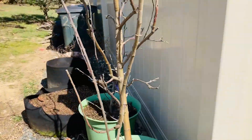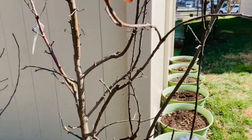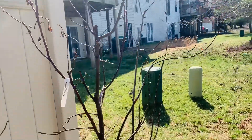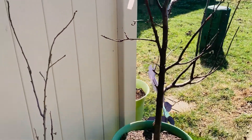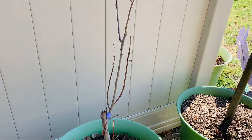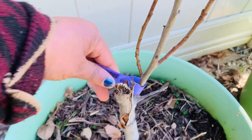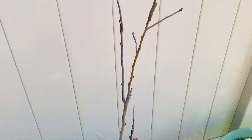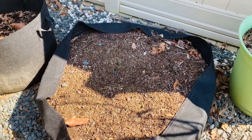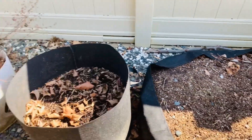Most branches have buds, so that's my Granny Smith. And this tree was damaged last year in a storm — this is the Honeycrisp. I'm going to leave that intact; I still haven't decided what I'm going to do with this space yet.